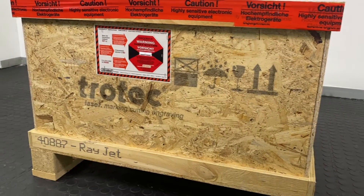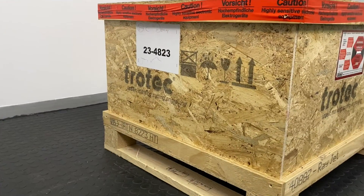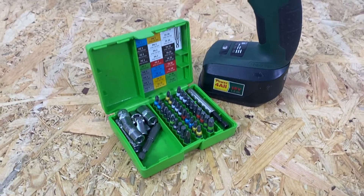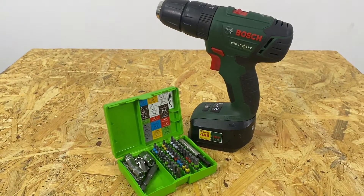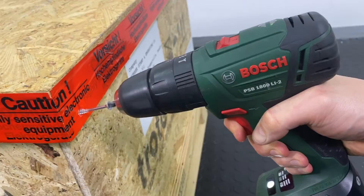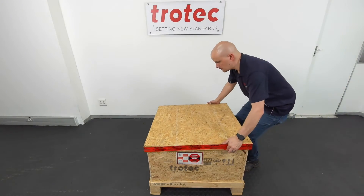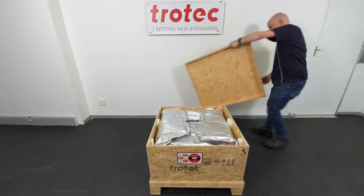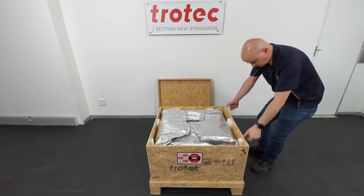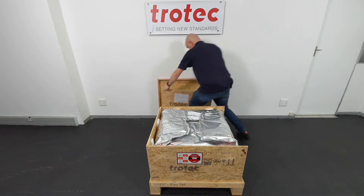You will receive your machine in a wooden crate like this, shipped to us and then to you all the way from Austria. You will need a screwdriver or drill with bits to remove the screws. There is a screw on the bottom and on the top on every corner of the wooden box. Once all the screws are removed, carefully remove the top lid and place it on the side. Now remove each one of the side panels and place it aside.